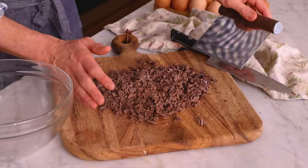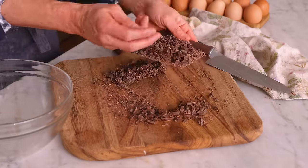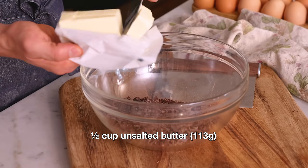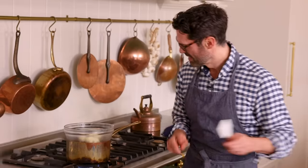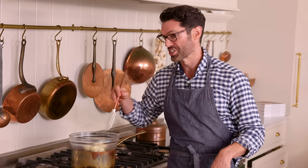Stir in between. Transfer your chopped chocolate into your bowl. We also want half a cup or 113 grams of unsalted butter — cut those into a few pieces. And now we're gonna place this onto our double boiler, just stirring occasionally so it melts evenly. Reduce heat to low so your water is at a simmer, not a boil. Place your bowl on top and just be ready to mix occasionally. It'll be a few minutes and you don't have to stir, stir, stir.